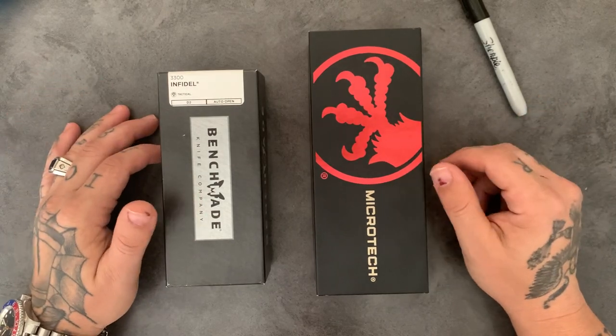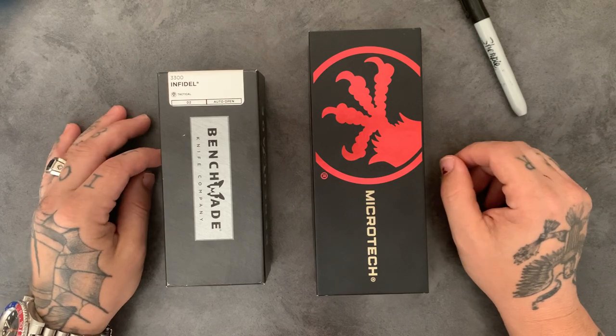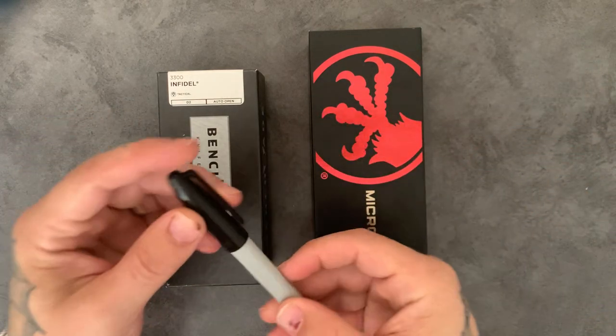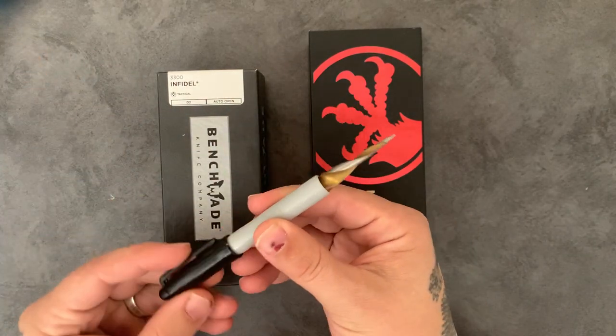I live in Arizona which is a constitutional carry state, so concealed weapons are fine with or without a permit — which is why I'm allowed to have one of my favorite tools, which is my incredibly permanent marker.